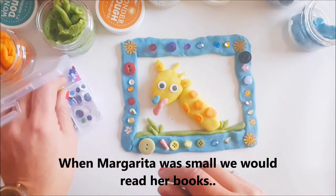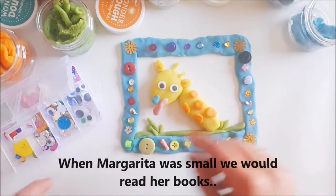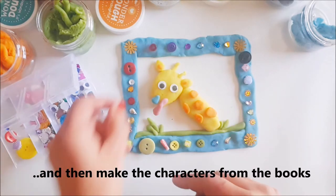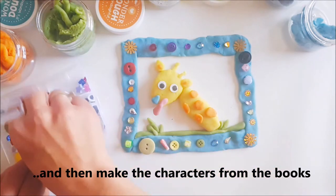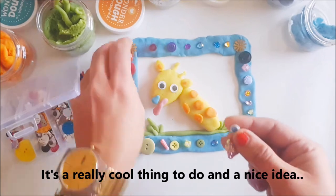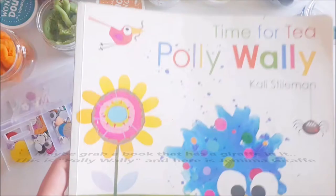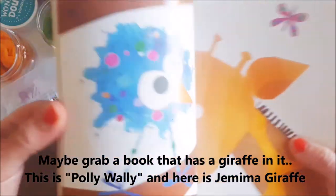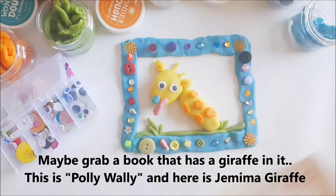We would choose her books, read the books, and then make the characters from the books — it was a really very cool thing to do, a really nice idea. So maybe grab a book that has a giraffe in it. This is Polly Wally — we'll show you Gemma Giraffe.